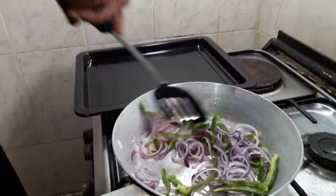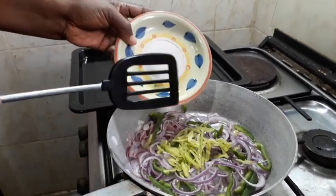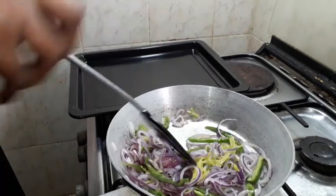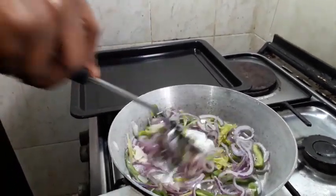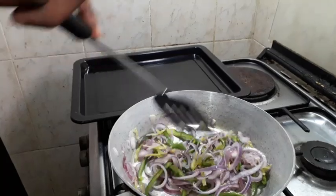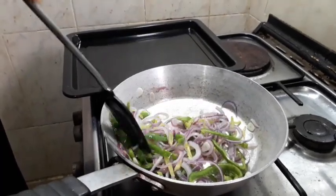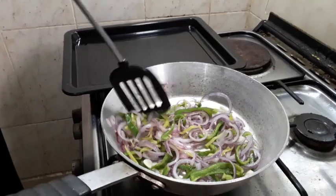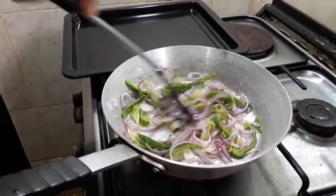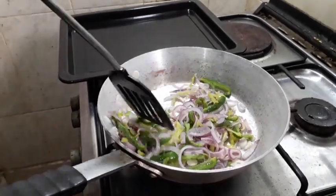Now I'm going in with the scotch bonnet pepper. I want to feel that spicy taste because of the jam I'm going to be using. One more minute, then I'll switch it off and let it cool a little bit before we start wrapping. Okay, I'm switching off the gas.